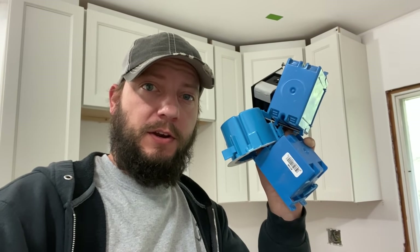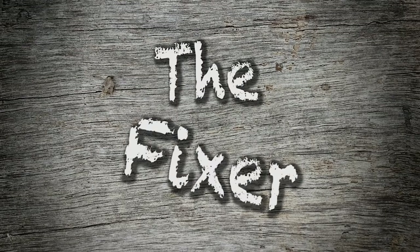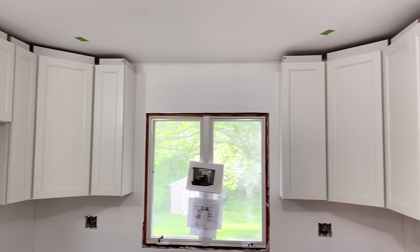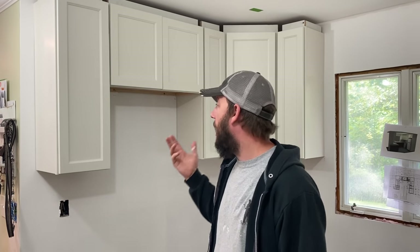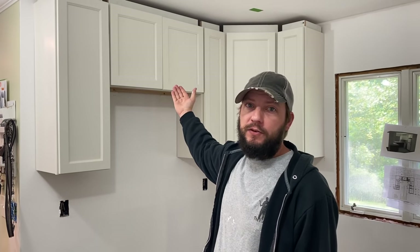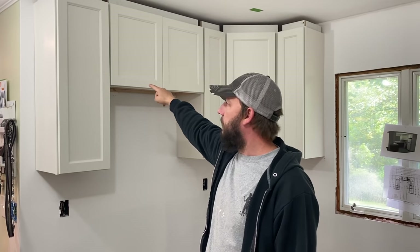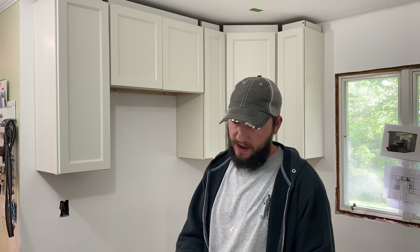In this video, I want to talk about electrical boxes. I'm in the process of remodeling my kitchen — I ripped the whole thing apart down to the studs and put it back together. Now I'm hanging cabinets and I need to put an electrical outlet in this cabinet because that's where the microwave is going, so it needs to plug in somewhere. I'm going to be installing an old work box.